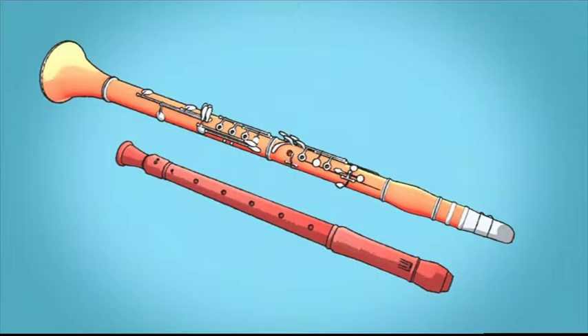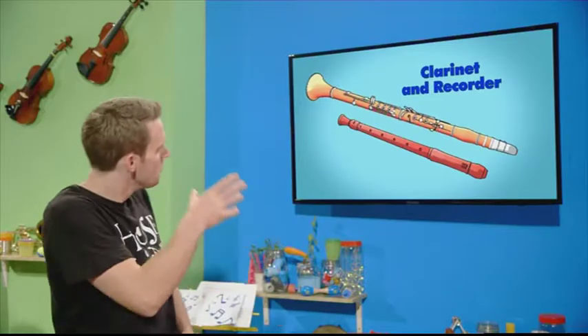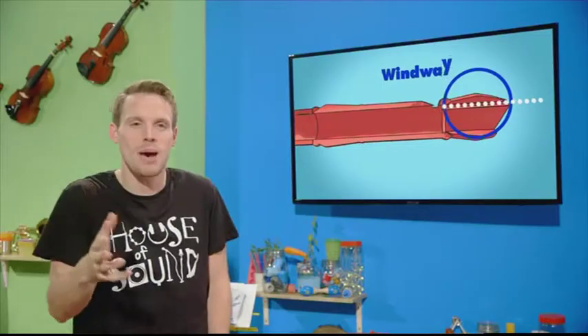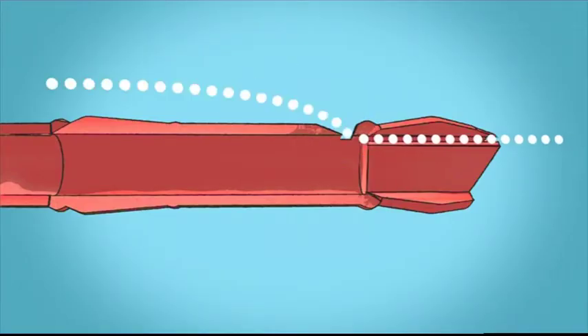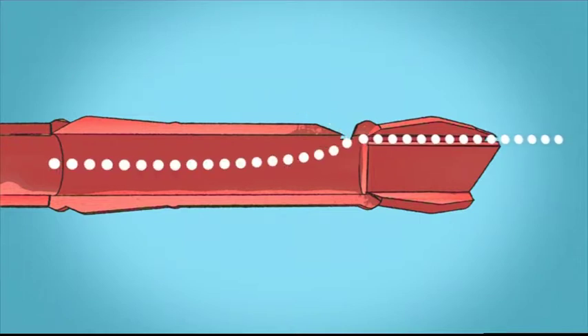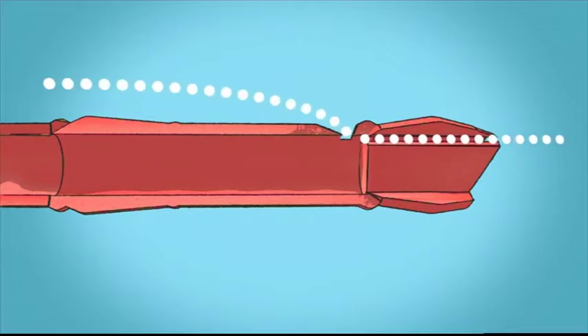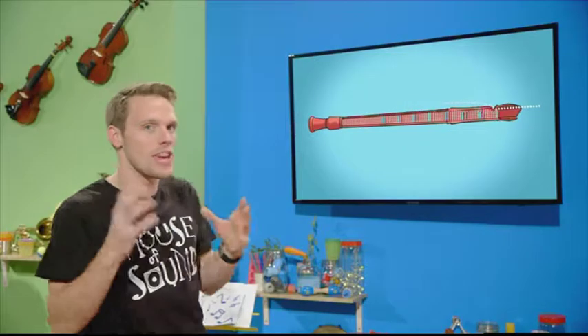The clarinet and the recorder make musical sounds in different ways. When Fran blows into her recorder, the air is forced through a narrow passage called the windway and hits something called the labium. Watch what's happening in slow motion — the stream of air is flicking back and forth. One moment the air is above the labium, the next it's below it. This movement, happening really quickly, makes the air inside the recorder vibrate, creating sound waves that we can hear.